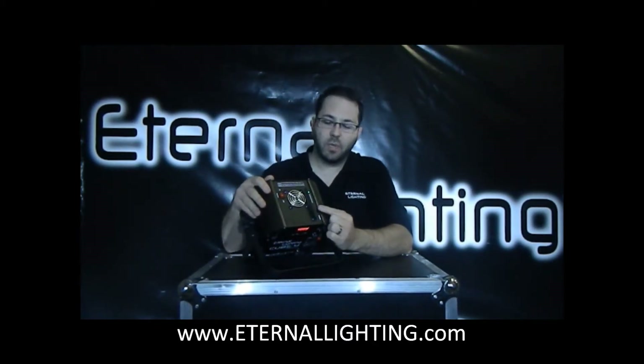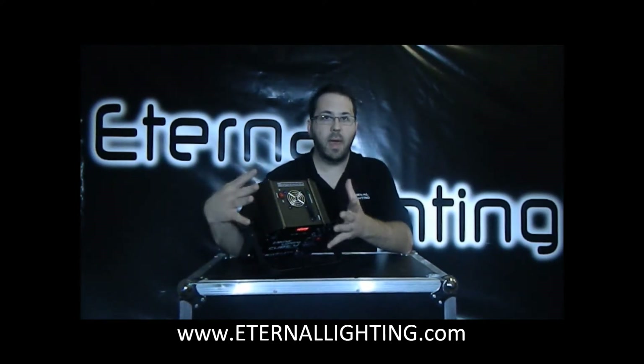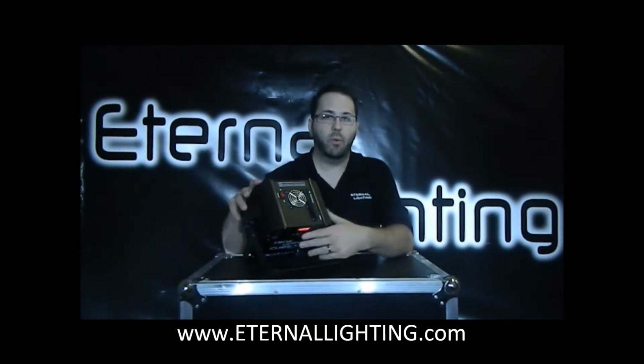Here is the actual wireless receiver and there's a power switch to turn it on. If you're not running the wireless receiver and you're just doing a manual mix, you can just turn it off and it wouldn't be draining the battery.